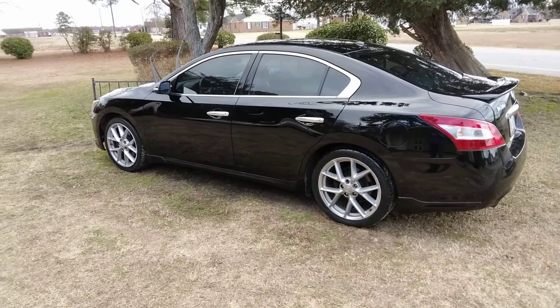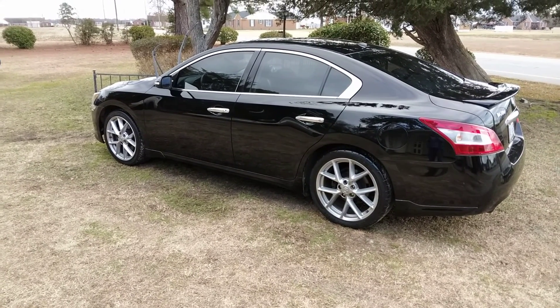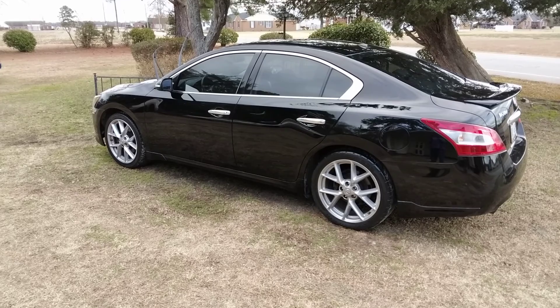Them tires looking good, man. Hit that subscribe button — I'm out of here, peace.